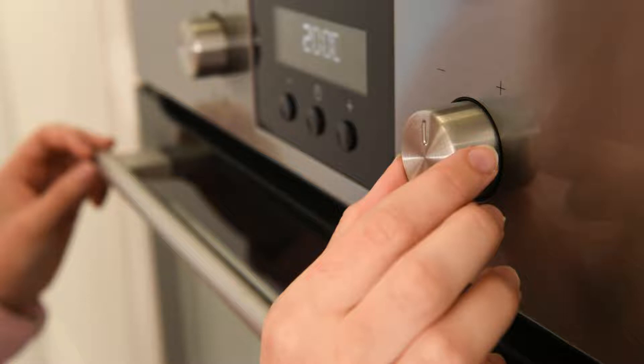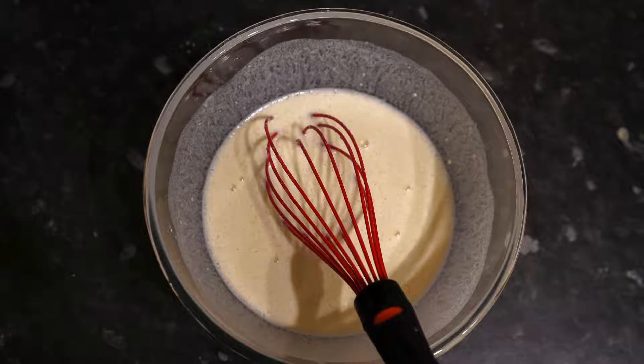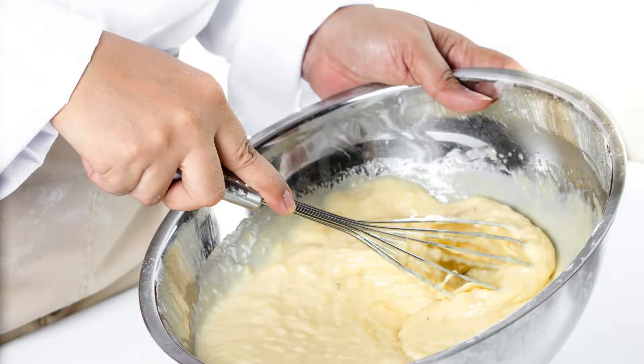Instructions: Preheat the oven to 350 degrees Fahrenheit (175 degrees Celsius) and grease an 8x8 or 9x9 inch baking pan. Whisk dry ingredients — combine the almond flour, coconut flour, baking soda, salt, and spices in a large bowl. Mix wet ingredients — in a separate bowl, whisk together the applesauce, oil, eggs, vanilla extract, and maple syrup.